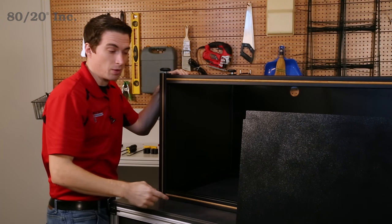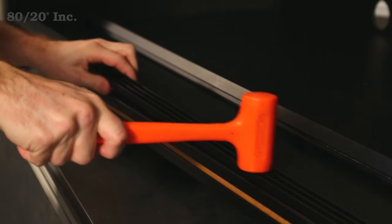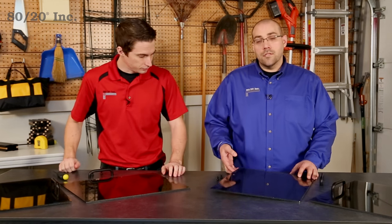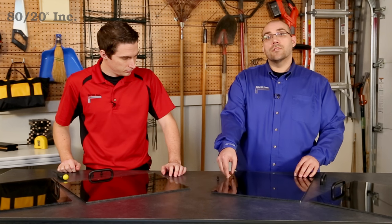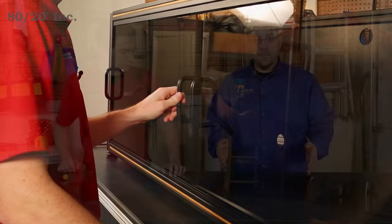We'll flip this over and add our bottom panel that will just rest on the profiles. From there, we'll move on to our sliding doors. We went ahead and installed the door track — we lined it up over the T-slot and hammered it into place. For the doors, we picked a semi-transparent panel so you can see through at a glance. Installing the handles onto the panels is very simple: we take our bolt, thread it through the hole of the panel, and screw that into the base of the handle. We then lift the panel into the upper portion of the door slide track and set it down into the base portion. With all that installed, the base part of our entertainment center is complete, and we're ready to move on to the top portion.